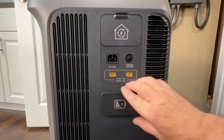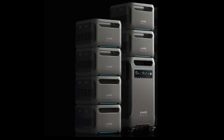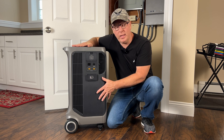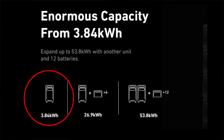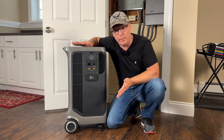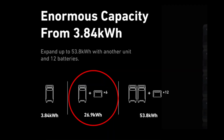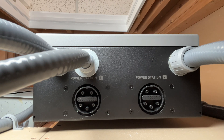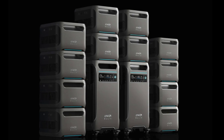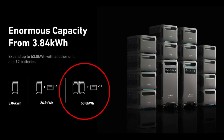Below the solar ports is the connection port for the expansion battery. This power station is very expandable — you can connect up to six expansion batteries per unit. The F3800 has a battery capacity of 3.84 kilowatt-hours. Each expansion battery is also 3.84 kWh, so with six expansion batteries connected you'd have 26.9 kWh of capacity. The home power panel has an option to connect two F3800 units with another six expansion batteries for an impressive 53.8 kWh and up to 12,000 watts of output.